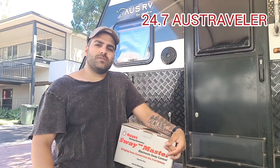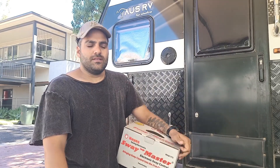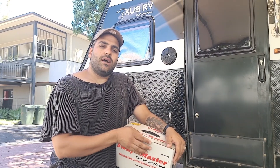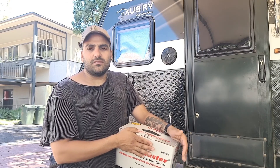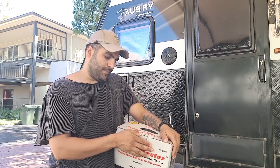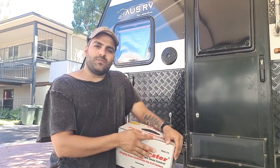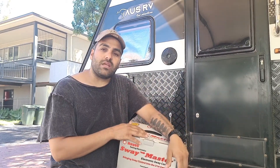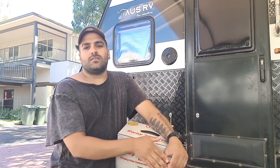Hey guys, my name is Ray from 24-7 OZ Traveler. Today we're going to talk about the Heist Sway Master Controller. I'm going to show you what's in the box, how to install it, and then review whether it really works and is it worth spending almost a thousand bucks to stop your sway. This video is not sponsored — it's my honest review. I'll also answer common questions like: do you still need a brake controller after installing this, and what does each device do? They are two different devices.